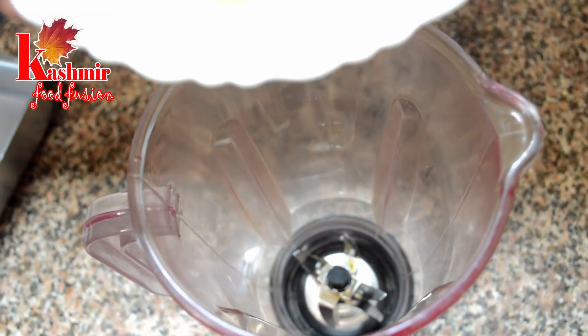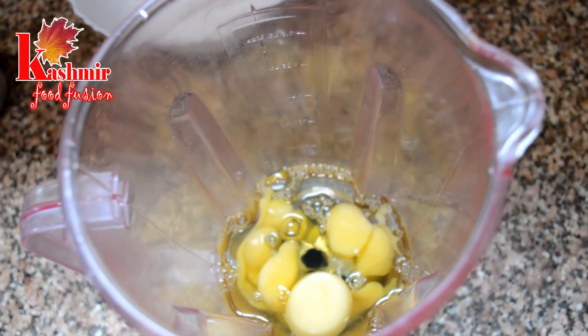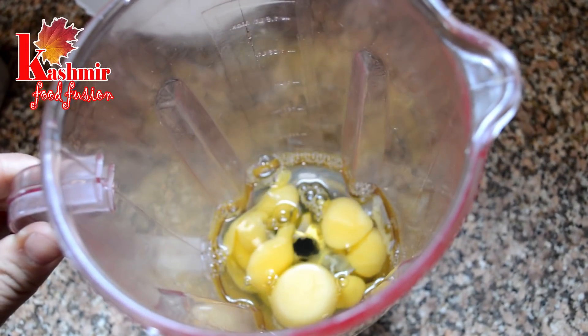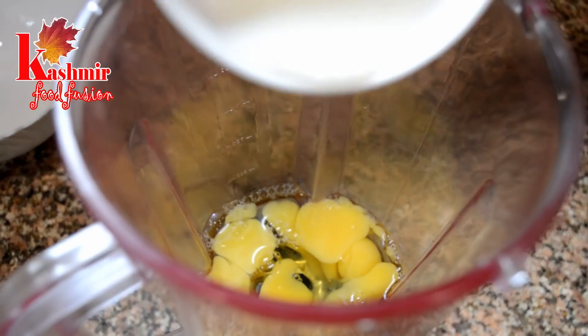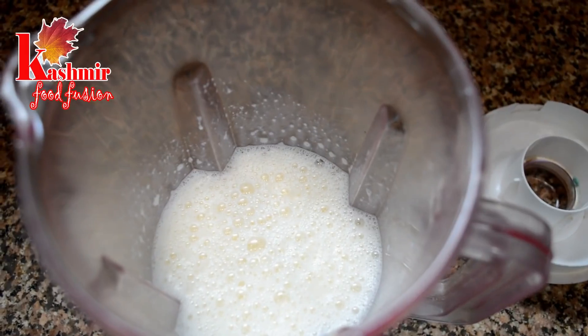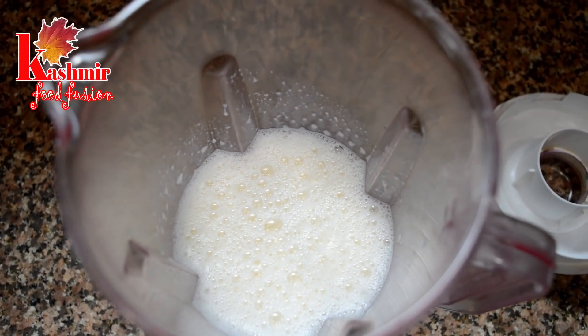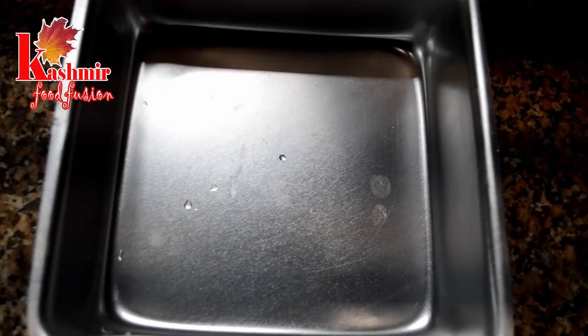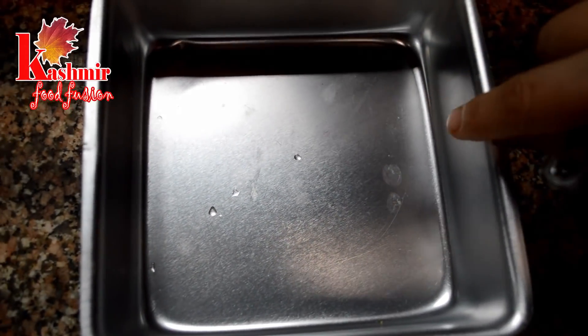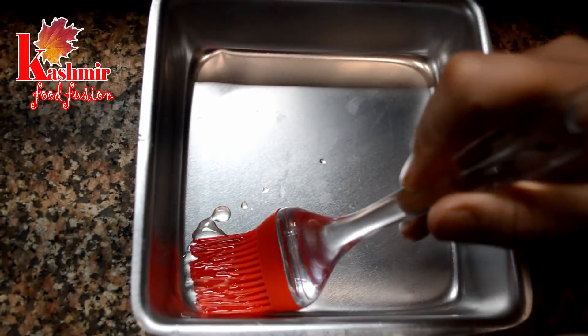Here we have 6-7 eggs. We have mixed the eggs in a blender — you have to beat the eggs. Then add 1-2 cups of milk and mix it properly. Now you also have to add 1 cup of water.